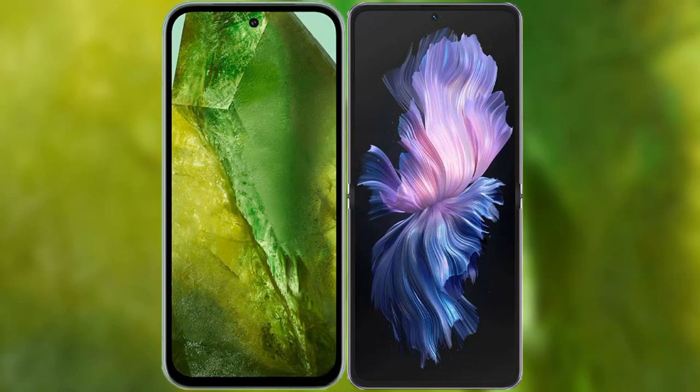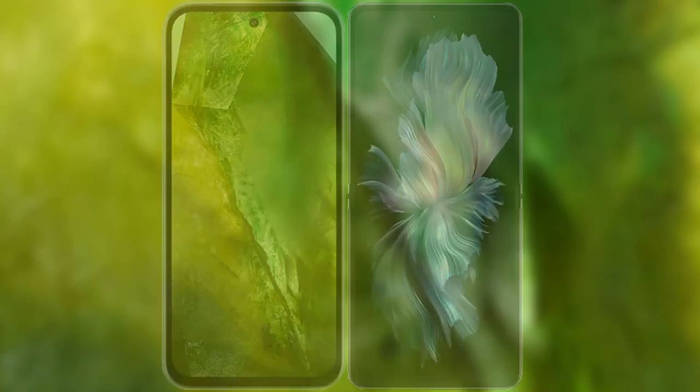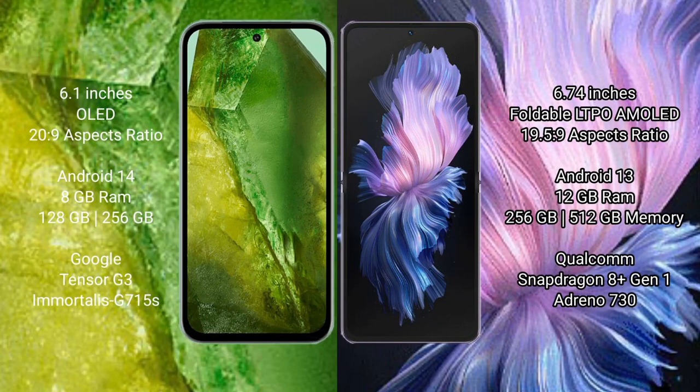I will compare the new Google Pixel 8a with Vivo X Flip. Google Pixel 8a comes with a 6.1-inch OLED display and aspect ratio 20:9. Vivo X Flip has a 6.74-inch foldable LTPO AMOLED display and aspect ratio 21:9.